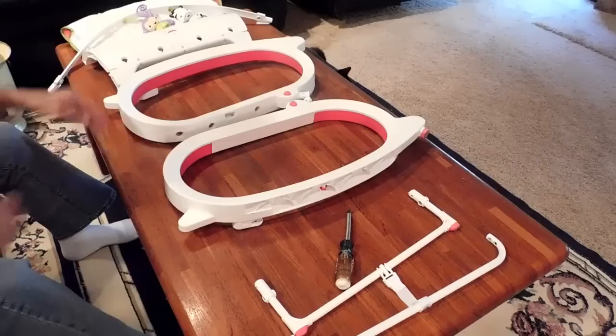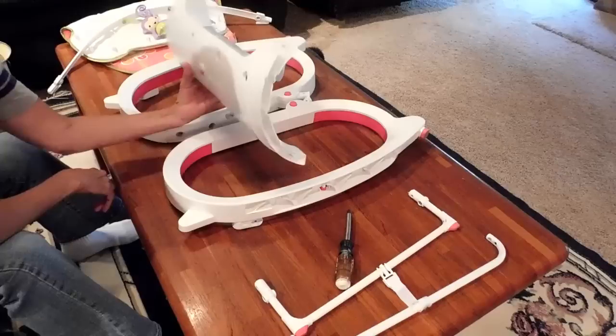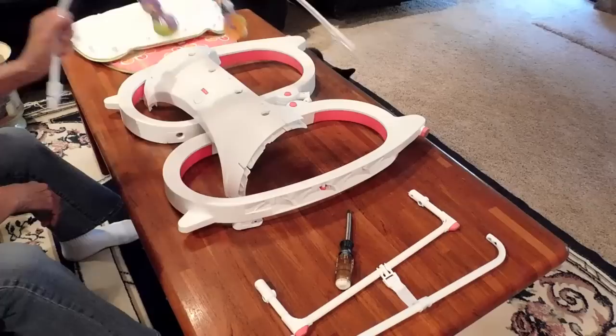You're going to have your front plate. You want to identify it by the four holes that are in the top of it — that is the front piece. You'll also have your play bar with the two animals that will be attached, and the cushion itself.